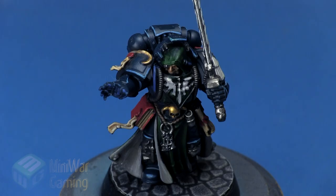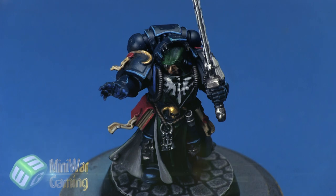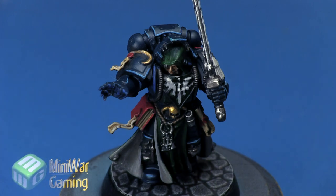Hi there, Chris here with another quick tip. In this video we're going to take a look at creating a glow-in-the-hand effect, like that found on models that are often psychic or spell casters — basically creating the impression that the model is about to emanate some sort of ability, like shooting lightning from his hands.